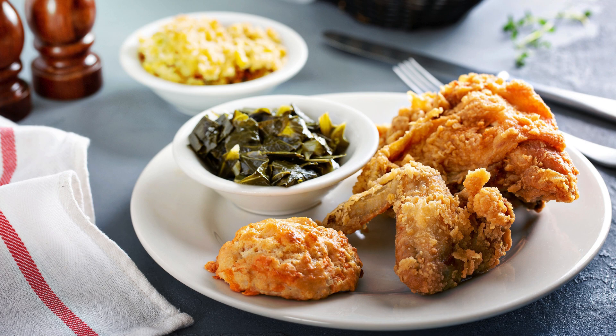Step 9: Serving. Serve your southern collard greens hot, garnished with the crispy bacon pieces. These greens are perfect as a side dish for fried chicken, cornbread, or any other southern meal.